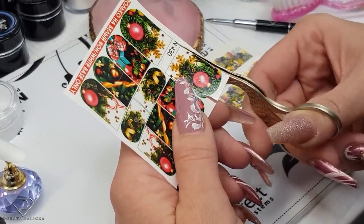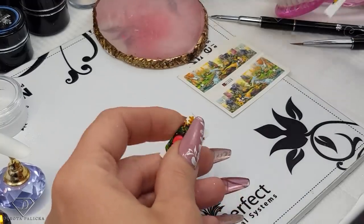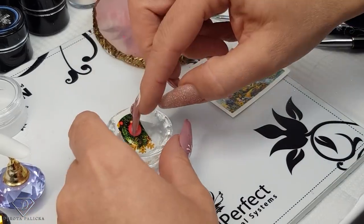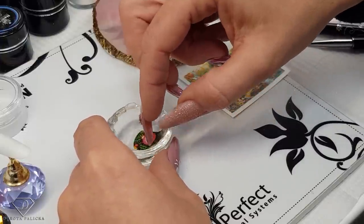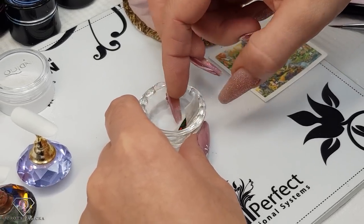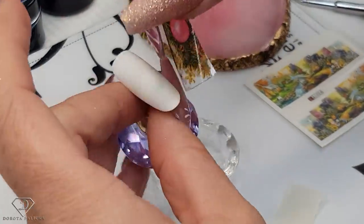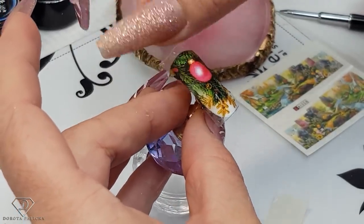I'm going to start cutting out a large one - this is a nice Christmas bubble. I'll make it bigger just in case because I don't want too much empty space. I've cut out the sticker and now you need a little bit of water because these are water transfers. Put it inside the water and keep it in there for a couple of seconds - the sticker is going to peel. Once it's wet you should be able to slide it off with your fingers and apply it onto the tip.